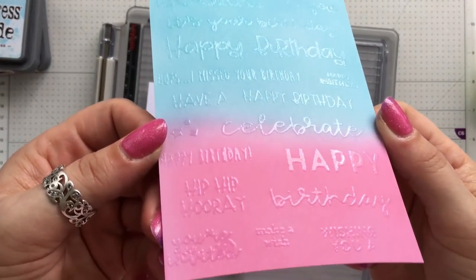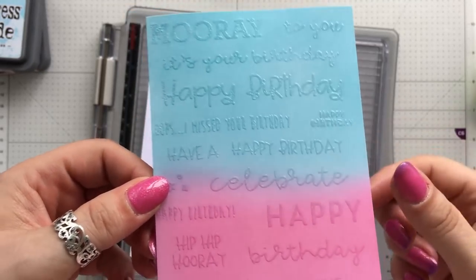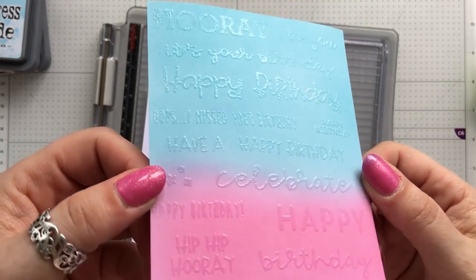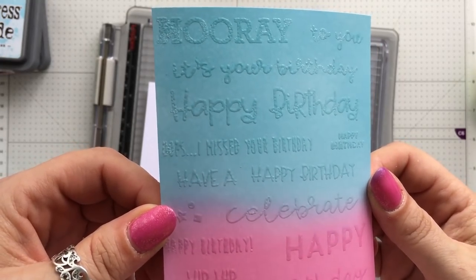I've heat embossed it with clear powder and I've just trimmed it down. All I really need to do now is pop that on a card base and add whatever else I want. So that is another brilliant way to use up those small little stamps.